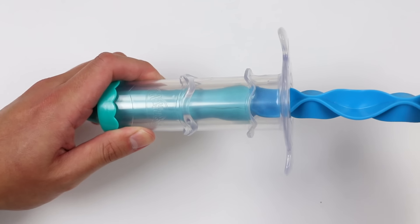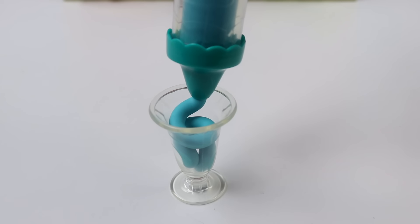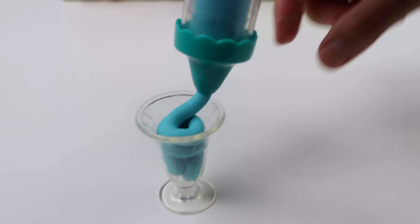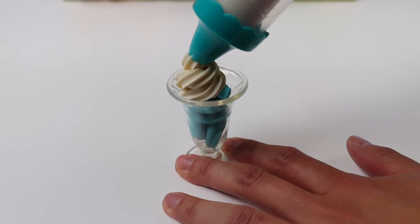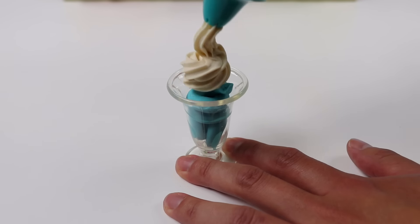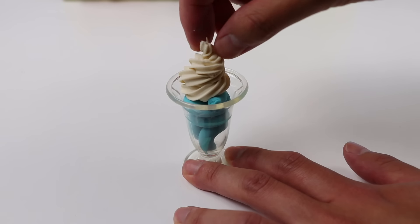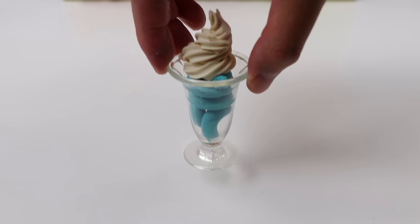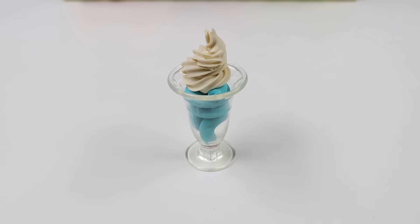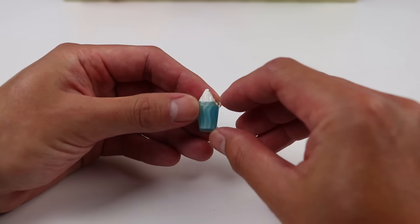Now let's extrude our blue shake into this cup! Time to add a finishing touch — whipped cream! This came out amazing! You know the drill, everyone! Time to miniaturize it! Let's go put this in Skye's locker!